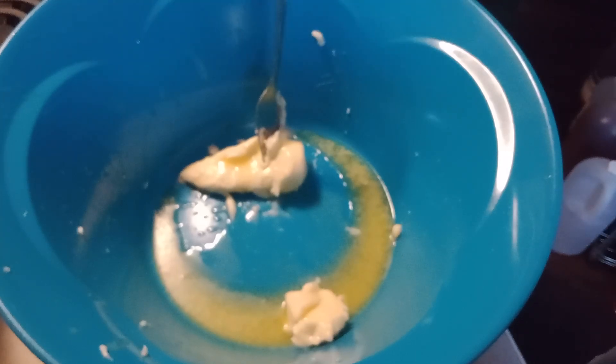Let's make some cake pops today out of the cake we made the other day. You'll need melted butter, powdered sugar, vanilla, and heavy whipping cream.